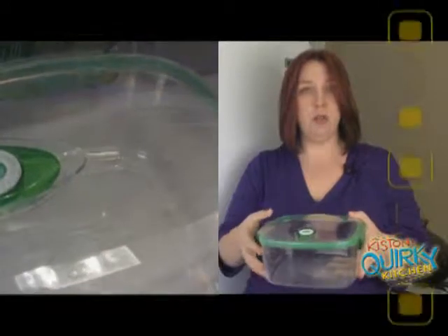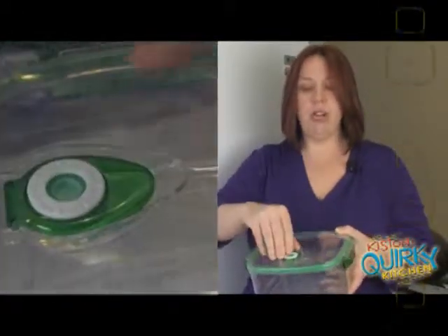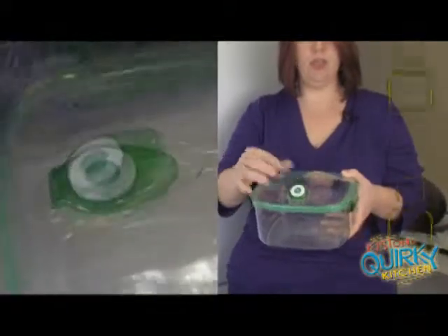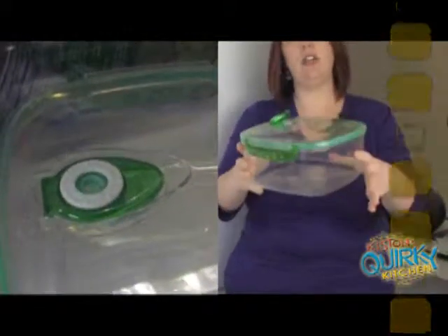This will keep things fresh much longer than a regular Rubbermaid or Tupperware container because it actually pulls all the air out. Not only does it store things in a vacuum seal, but you can also use this in the microwave. You would release the seal — it makes a little noise to let you know the seal has been released — and then you can put the whole container in the microwave.